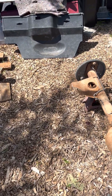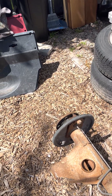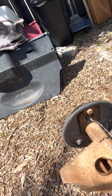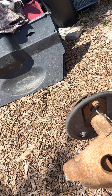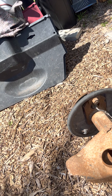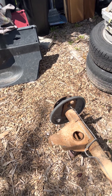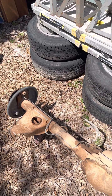The last thing I want to show you is how to determine if a rear end is a posi-traction or a limited slip. I'm going to turn the wheel you can't see forward, and the wheel you can see is also turning forward. Now I'm going to turn it backwards — and both sides are turning in the same direction at the same time. That indicates a limited slip or posi-traction rear end.